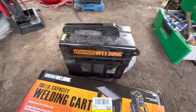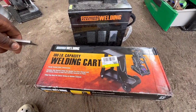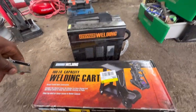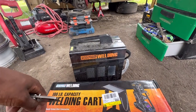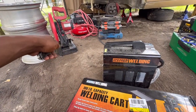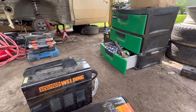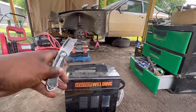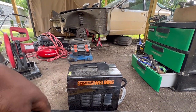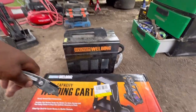Got a new welding cart for my welder and we're going to open her up. The reason I got this is because I want my welder off the ground instead of sitting on the ground. I probably need to make a stand for that too and might need a new toolbox later down the road. I'm also going to work on a Porsche after this — going to sand her down. So let's get her open.